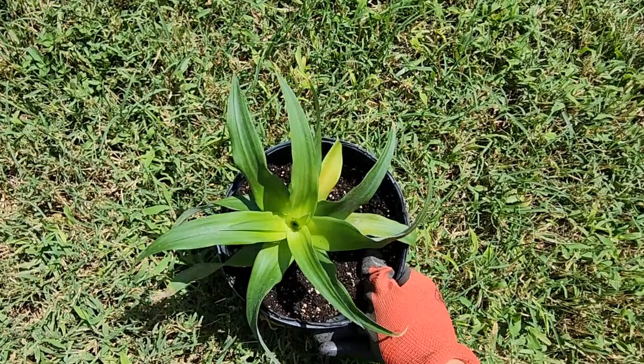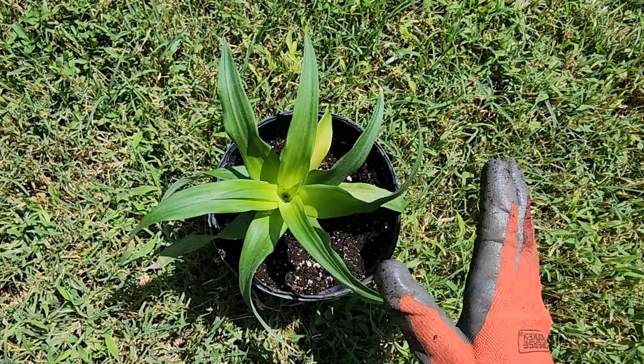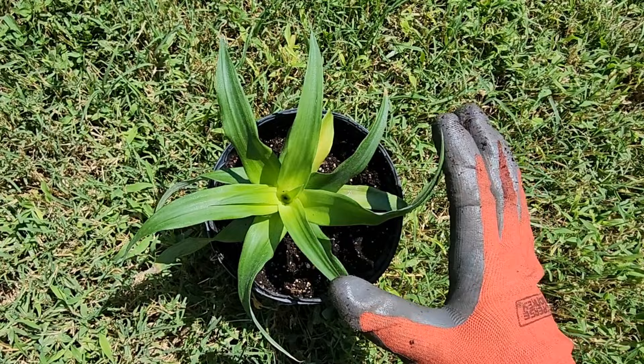If you have a plant that is pretty big and you're ready to transplant it into the garden, just dig a hole in your soil. I plant mine straight in my Florida native sandy soil without any amendments or compost. Dig a hole the size of the container, sprinkle in some organic granular fertilizer, and plant it at the same soil level.